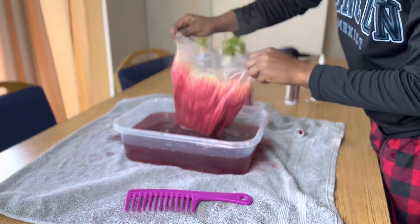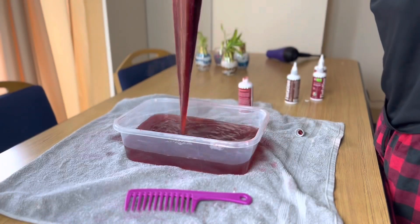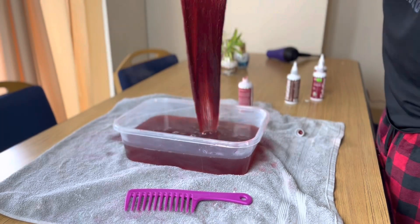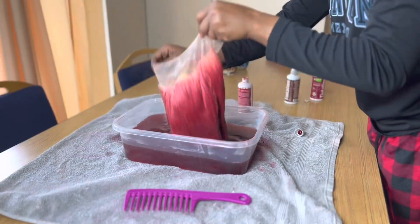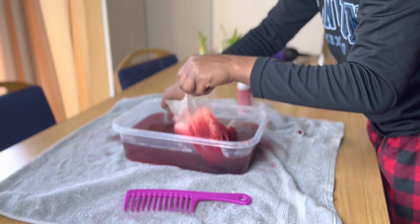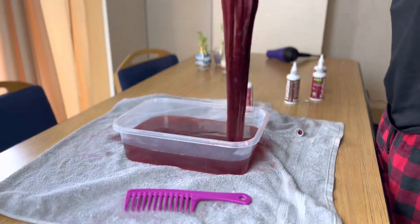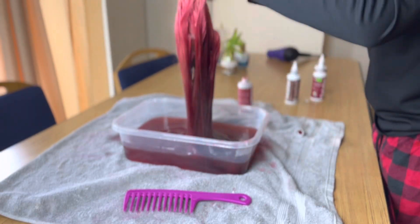You'll repeat this step until you are satisfied with how the wig looks. Don't forget to comb through the wig as well.